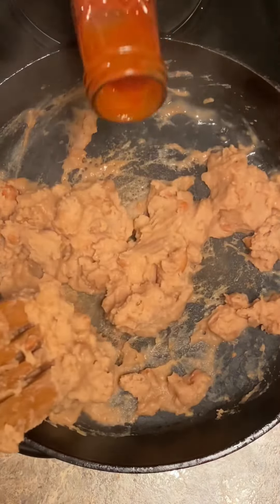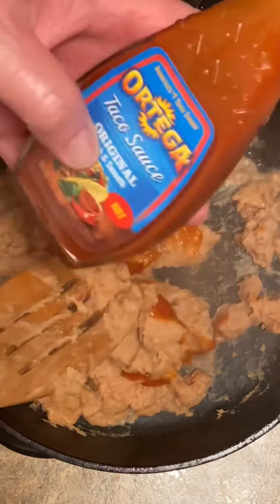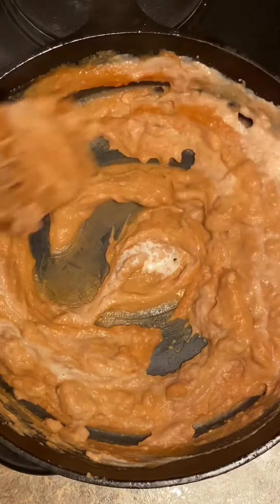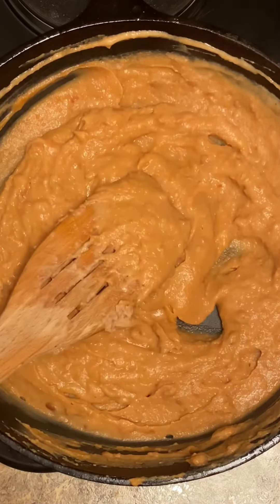16 ounces of refried beans — we'll add about four ounces of taco sauce, whatever kind you like, and just a little bit of half and half.